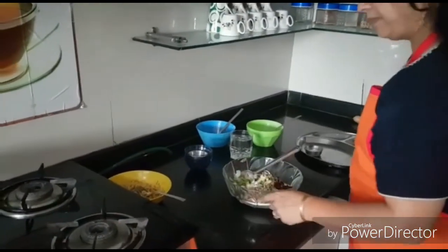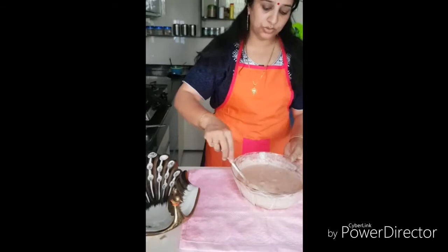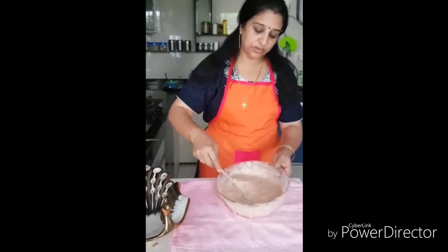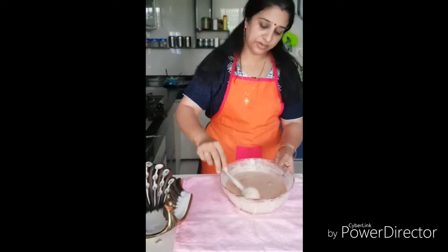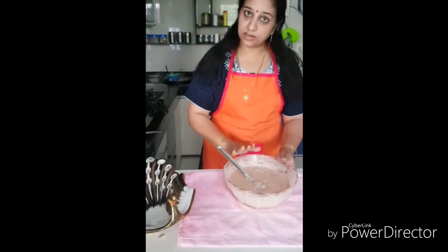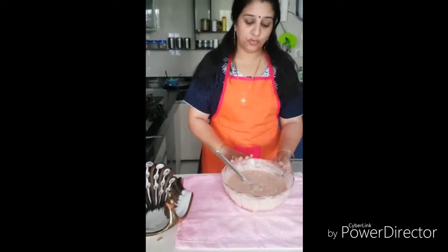Add a little butter and make a batter. The batter is now prepared — it should be of dosa consistency when you're pouring it. All the vegetables, salt, and everything is mixed in.